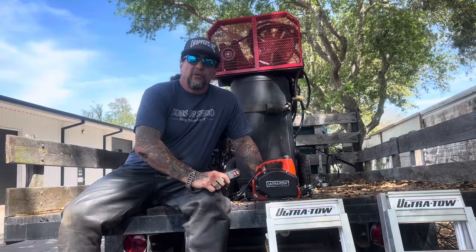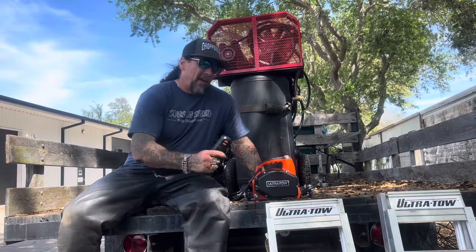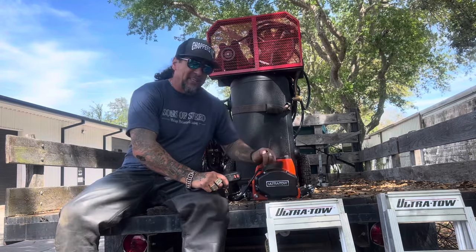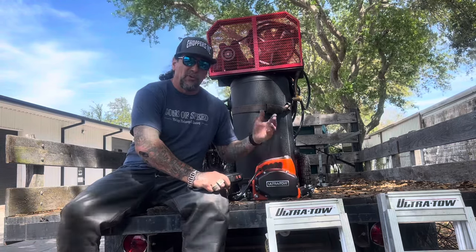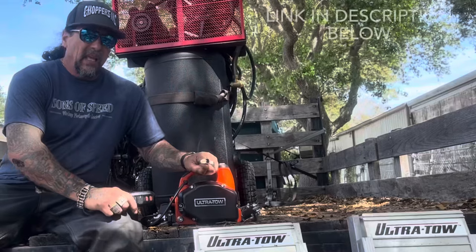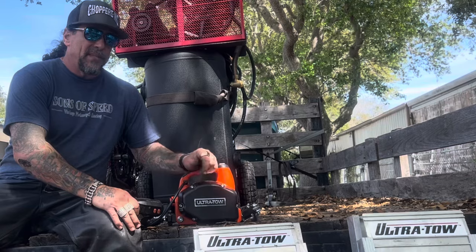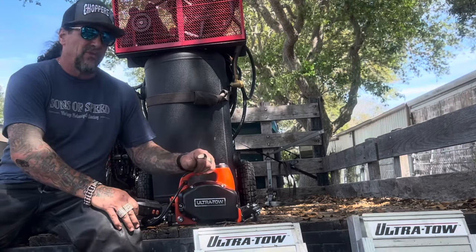I've been working alone for quite a few years now, so I've had to learn how to do everything by myself. One of the things I love about Northern Tool is if I need something, I go to Northern Tool and they've got it there for me. They've got the UltraToe P1100 portable winch — this thing, you saw what it did for me, helped me get the bike and that heavy air compressor up in here by myself.